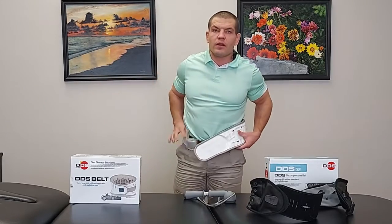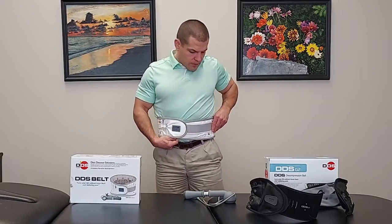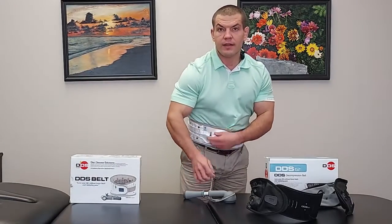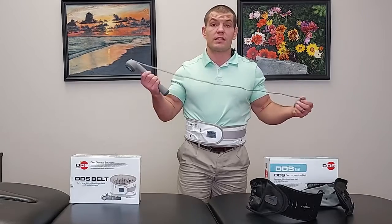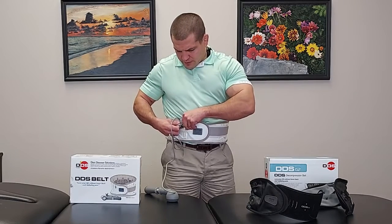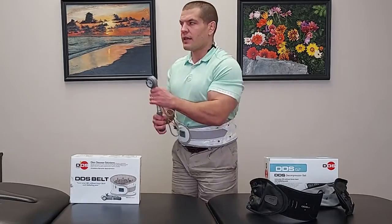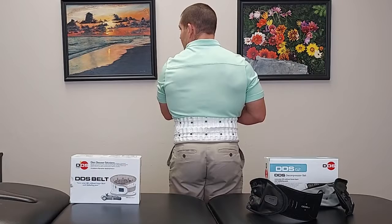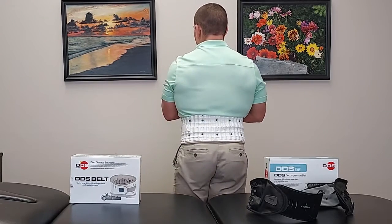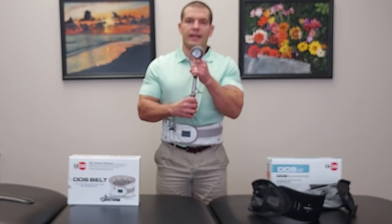Both braces are made to unload your spine. You put them on right underneath your rib cage and right above the pelvis. You strap it on, tighten the Velcro strap, and there's a little valve. The pump is interchangeable — you can use the same pump on either brace. Make sure the valve is tightened, clip the pump on, then pump it up and you can see the brace expands vertically. This is the DDS-300.